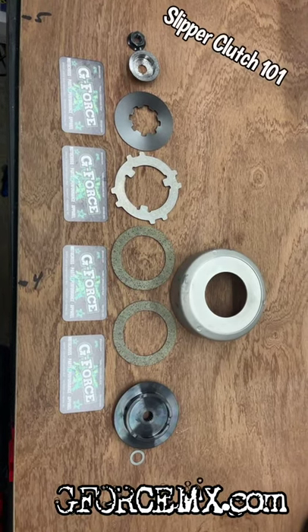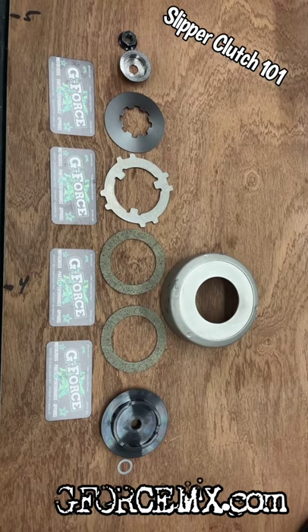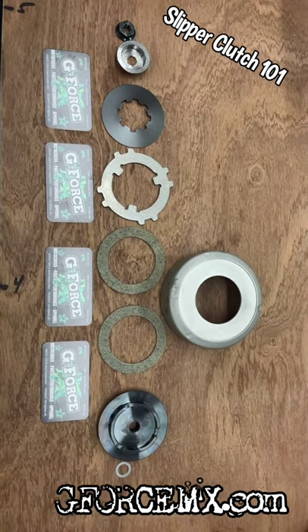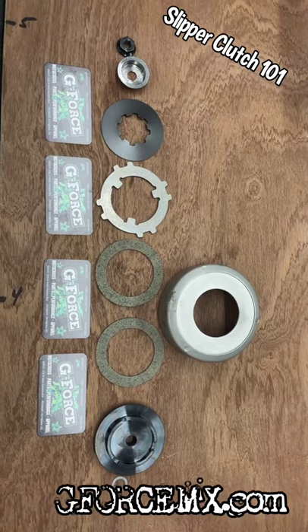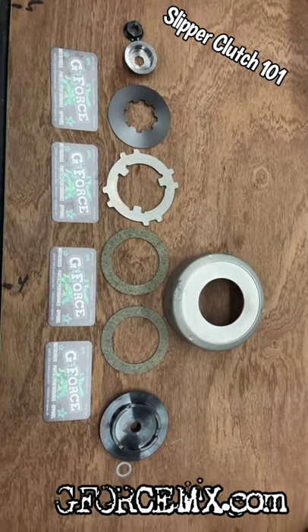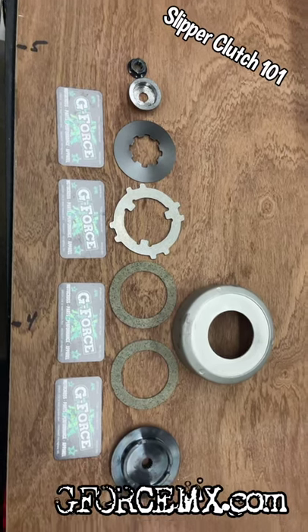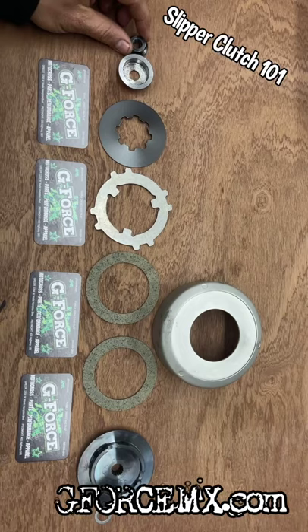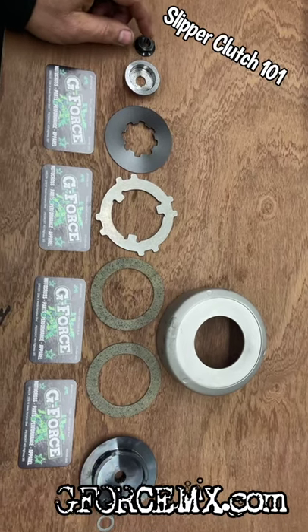Hey guys, here's another video from GeForce Power Sports, which is GeForceMX.com. We're looking at a slipper clutch assembly — we get a lot of questions about what makes it different and what the components are versus a standard style clutch. For a slipper clutch, we'll start over here: this is your metric 10 by 1 clutch bell nut.